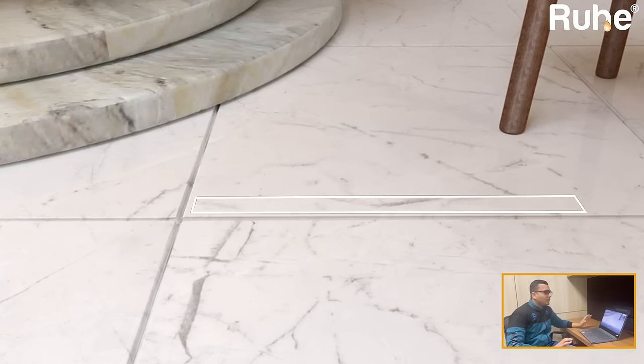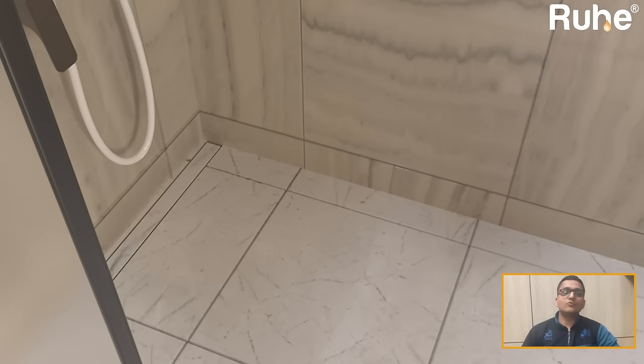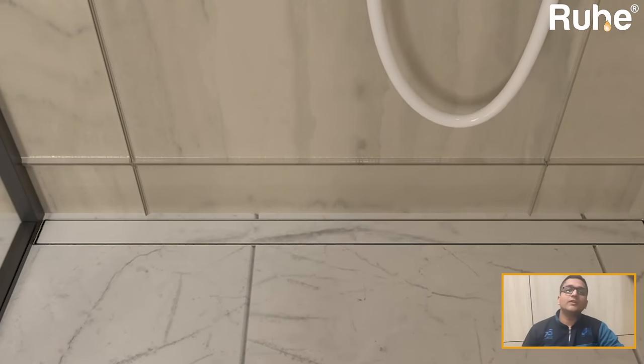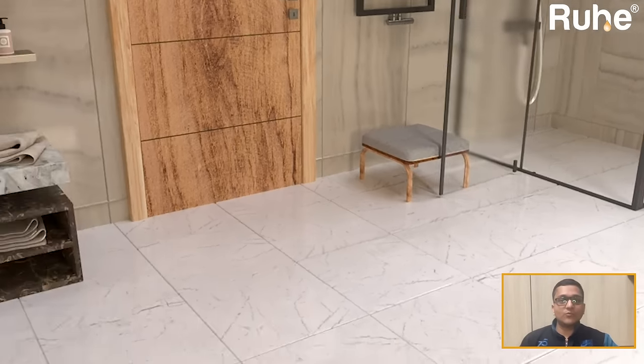This looks invisible. This is for a shower room, shower area, bathroom or washroom. Ruhe's shower drain channel has 10 years of warranty.